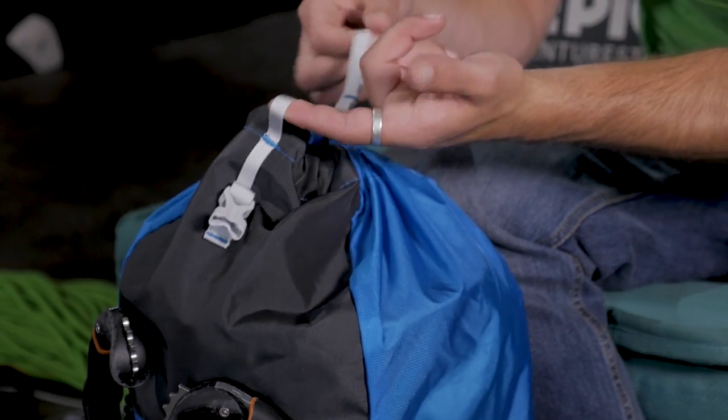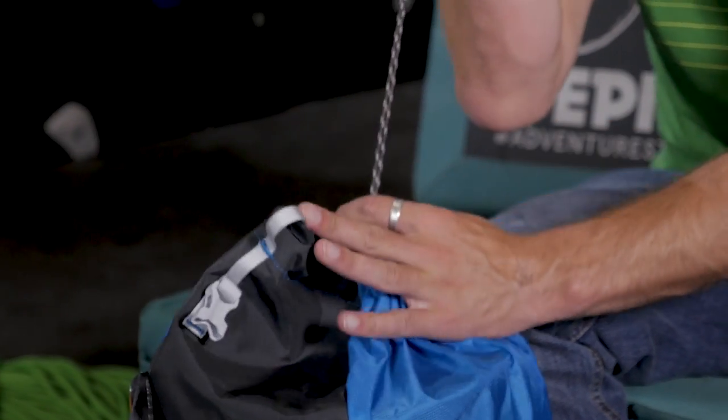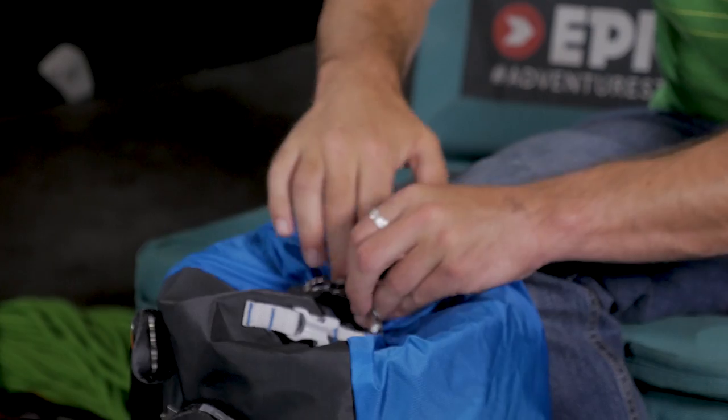The closure system is quite interesting — it's a bit different from normal. To open it you simply grab the two toggles and pull — it's a really quick way of accessing the inside of the bag. To shut it, simply pull on the drawstring. The advantage is it's very quick, but the disadvantage is it's not going to be massively waterproof because there's always going to be that tiny hole water can get into.